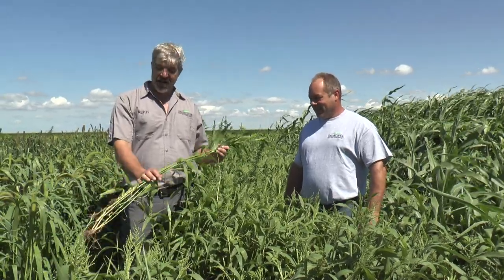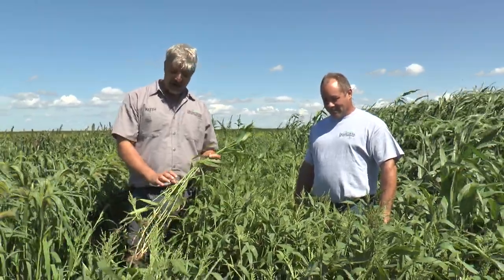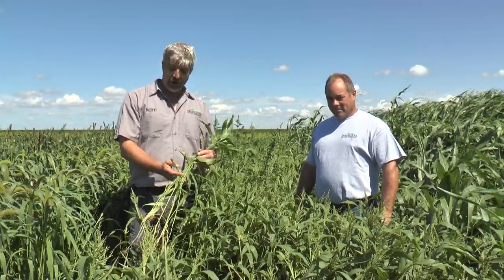This is Brown Top Millet. Brown Top Millet is similar to a lot of the other annual millets. It grows very quickly in the heat. We use Brown Top a lot more in the south than what the German millets are. It's a very quick grower and tillers out very well.